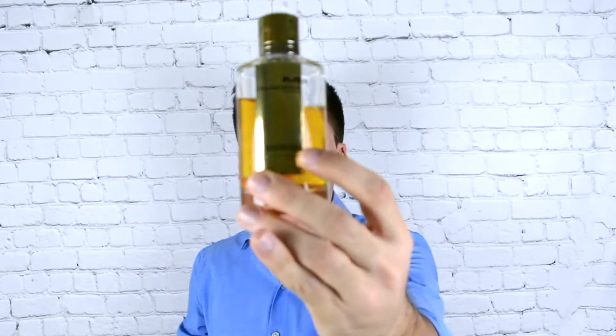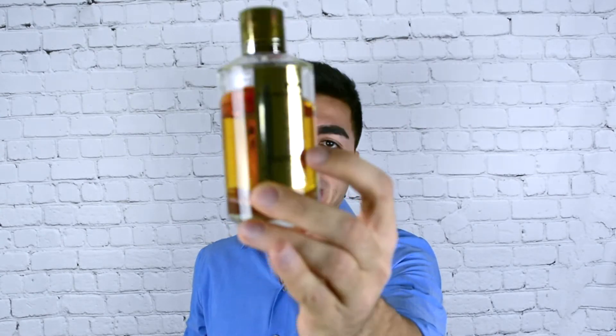What's up guys, welcome back. Casey here with Max Aroma, your number one destination for fragrances on the low. Today we are trying out Mancera Oud Sand Roses.